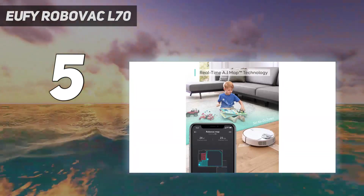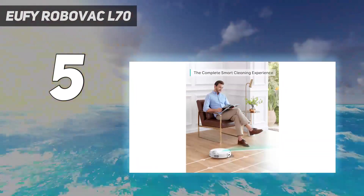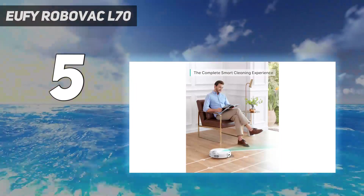The only downside with this model is that at 4 inches tall, it's going to struggle to fit under some cabinets and furniture, which isn't ideal.